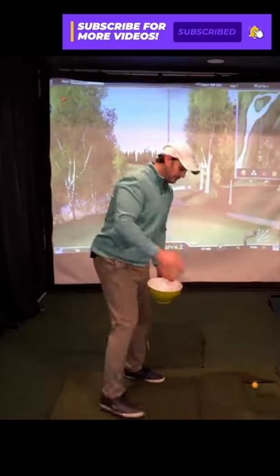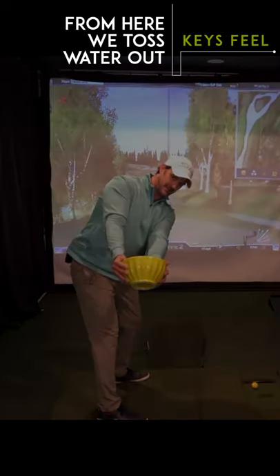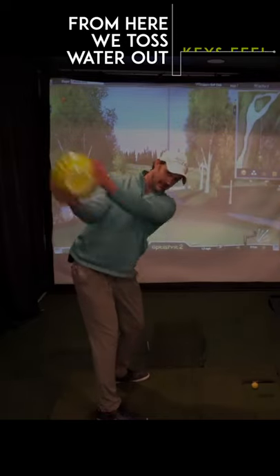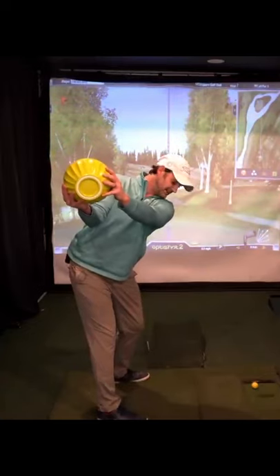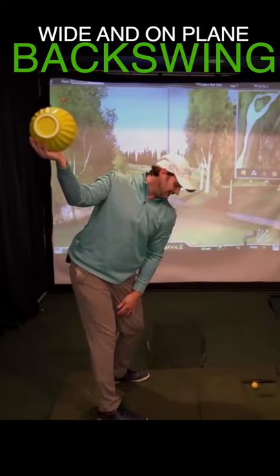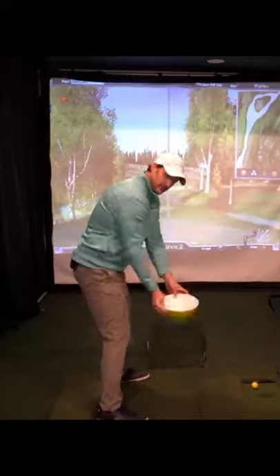This is giving us an on-plane, steeper backswing. From here, we can now toss the water out — and that's actually getting us into a very nice, wide, on-plane backswing that we can then deliver the club back through.